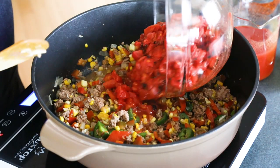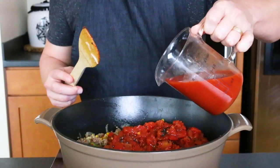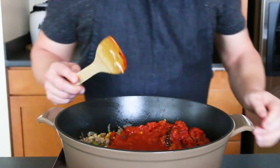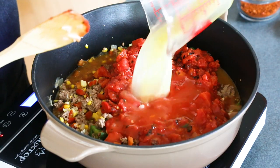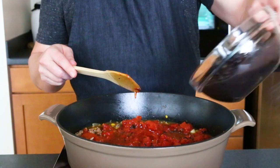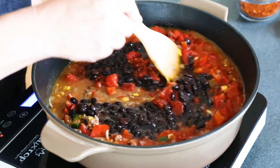Next, add in tomatoes. I have some fire roasted tomatoes here, along with some tomato sauce, and some chicken broth, and a can of black beans. Get this nice and stirred up.